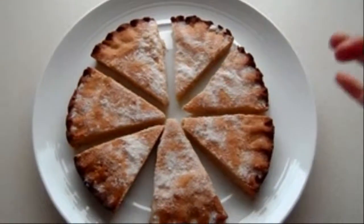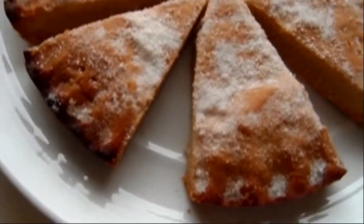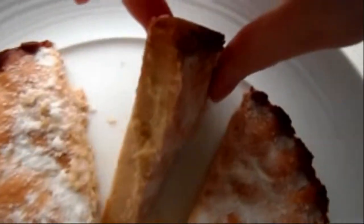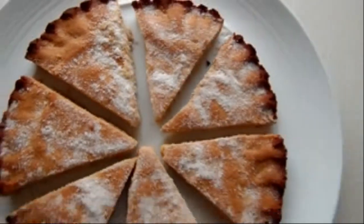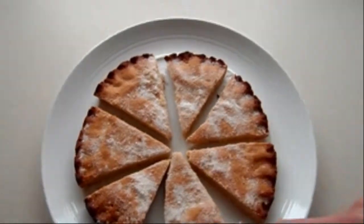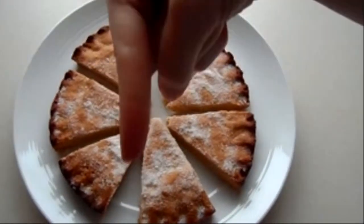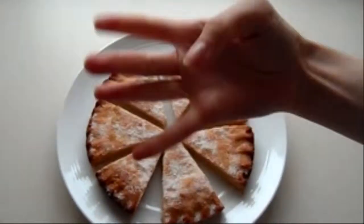Here are the finished shortbreads — they smell amazing! This is what they look like while they're cooling. If you look at the side you can see the biscuit is all nicely combined with a lovely golden brown colour. I hope you enjoyed it, and if you manage to make it yourself, tweet me the pictures. All the ingredients and method are in the description box below. Give it a thumbs up and I'll see you on my next one — goodbye!